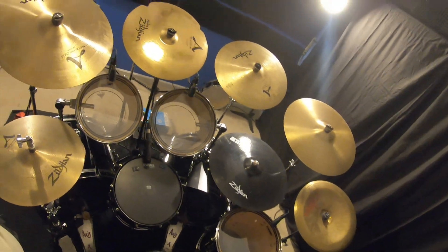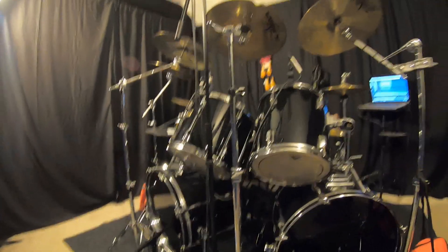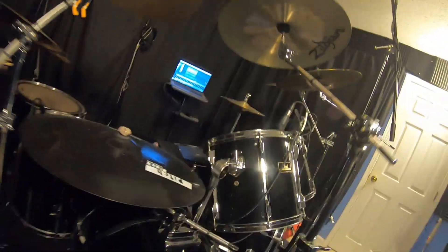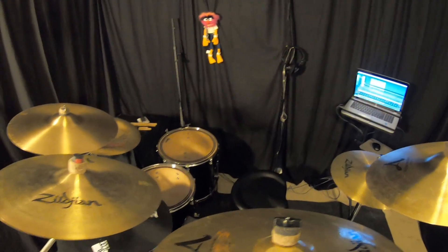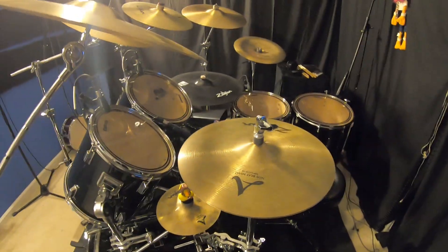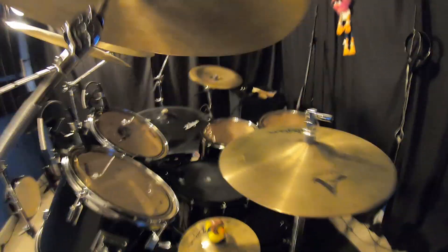If anybody has any questions or is running into any of these problems — it might just be me — let me know in the comments. I'm really digging this. It looks really cool and it's going to be great for visuals on drum covers. I still have to figure out where to put some cameras. I need one back there somewhere. The room's so small I can't even walk in here.